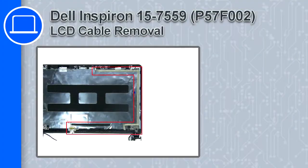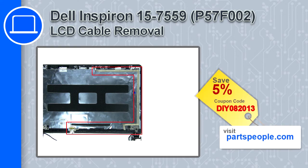Hey, what's up, this is Ricardo and in this video I'll show you how to remove the LCD cable from a Dell Inspiron 15 version 7559. If you're looking for parts for this laptop, go to our website and use this coupon for a 5% off discount.